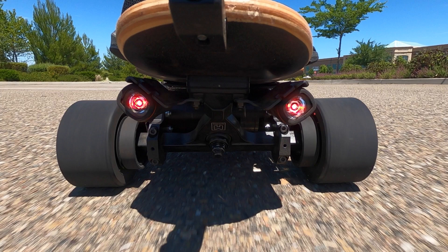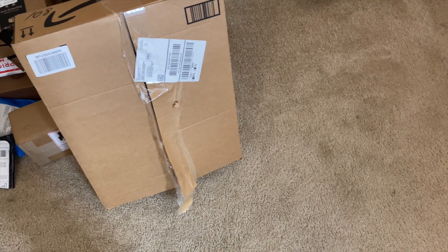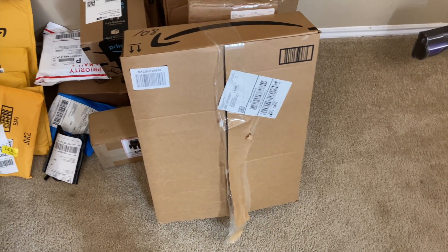Hello everyone, and welcome to the channel. Today's episode, I'm going to be building my very own electric skateboard.